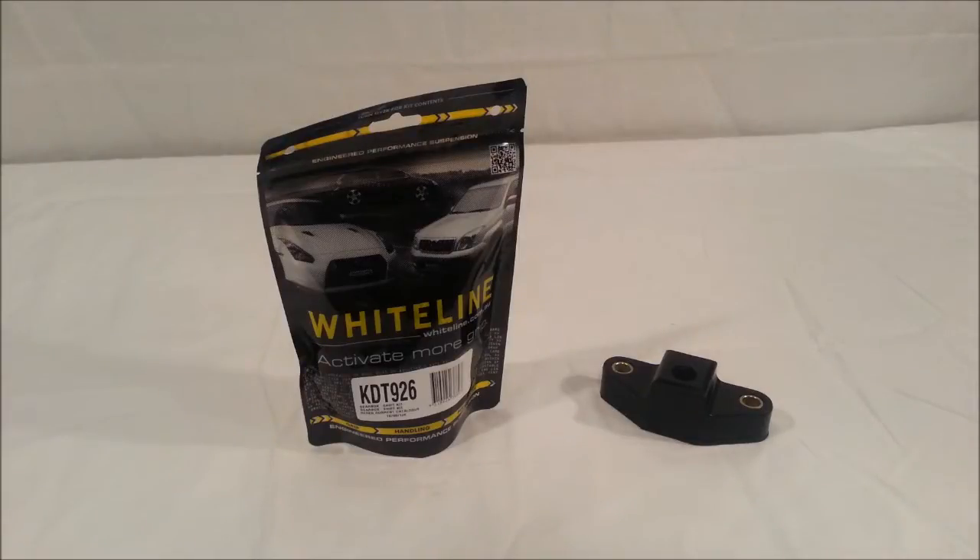Jeremy with FT86SpeedFactory.com here, and what we have in front of you is our package kit deal for the shifter bushings that go in the Scion FRS and Subaru BRZ.